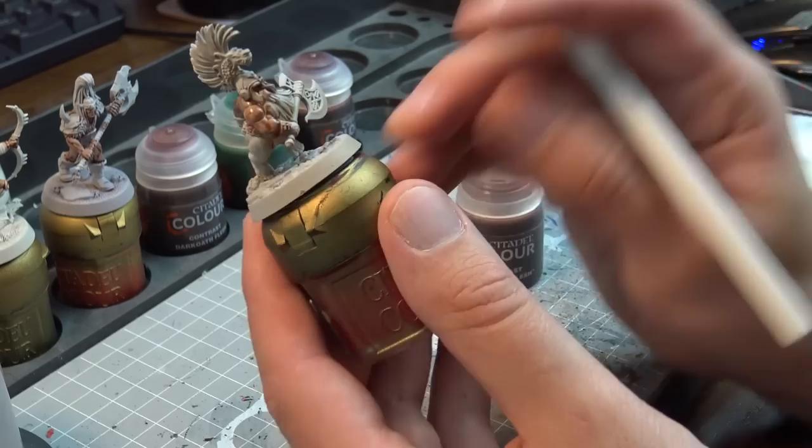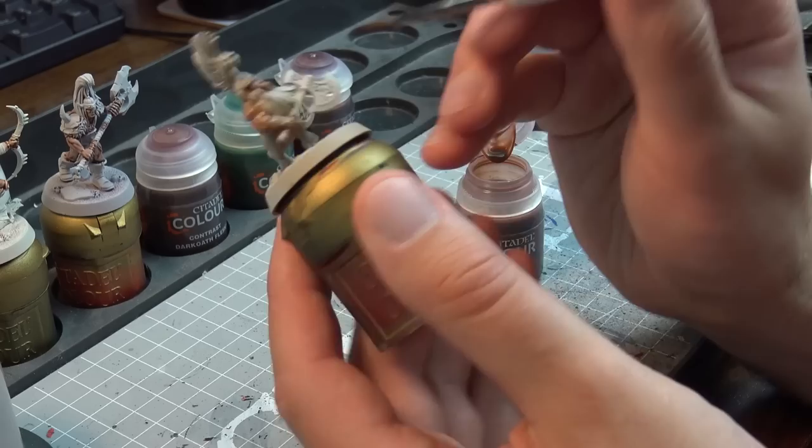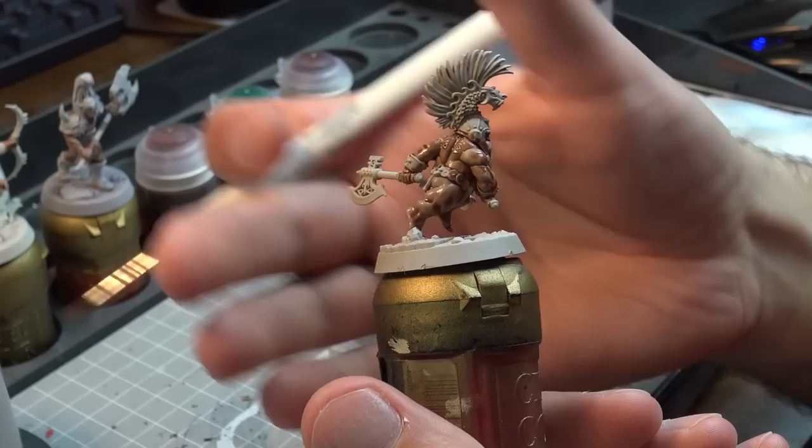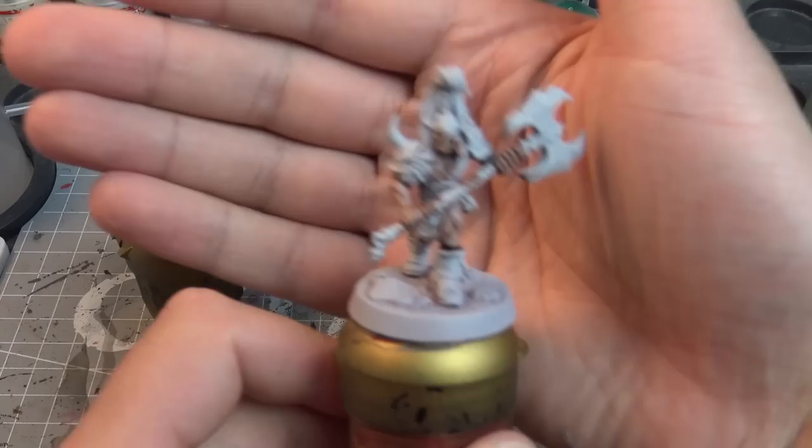You can see the Dwarf with the Zandri Dust — I just wanted to see how the paint would go. The reason I'm showing you the undercoats at the start is because they are satin undercoats, the Grey Seer and the Wraith Bone, and the paint does go on smoother. You'll notice I go a little bit further on the legs and body where it's going over the Zandri Dust. We'll cut ahead and show you what they look like dried.